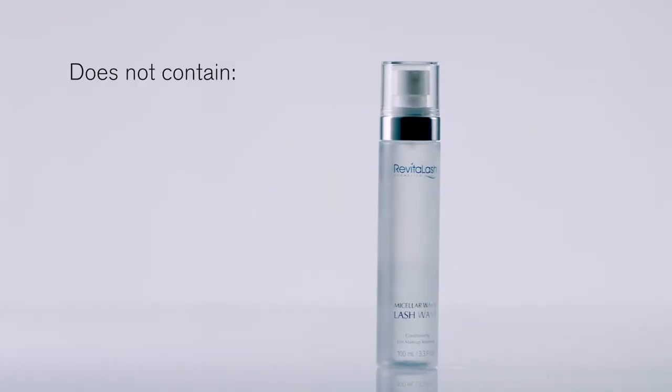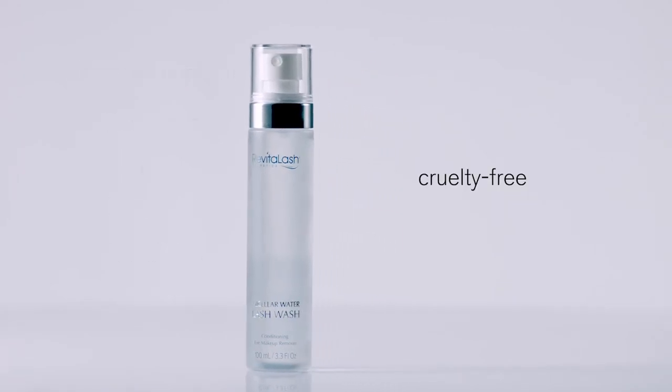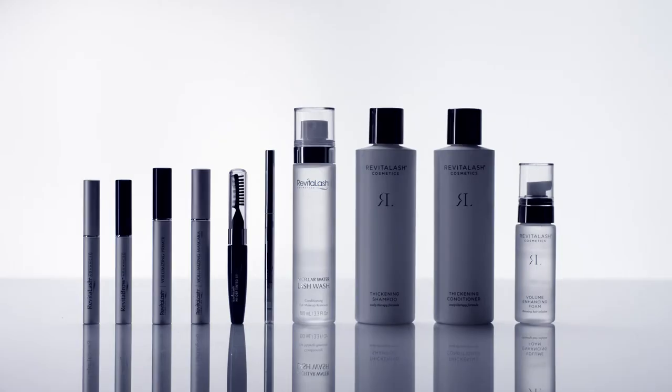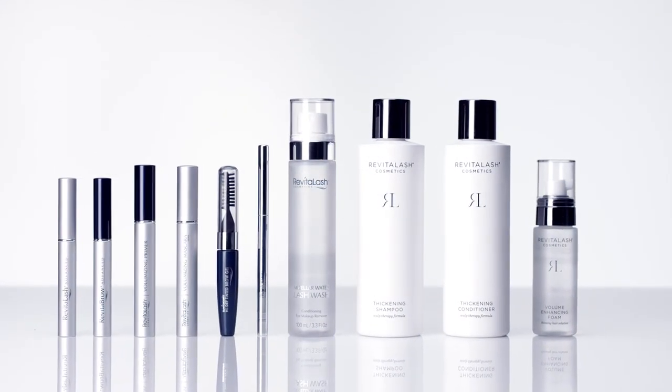Micellar Water Lash Wash does not contain fragrance, oil, parabens, phthalates, or gluten, and it's cruelty-free and vegan friendly. All good reasons to trust ophthalmologist-inspired and responsibly made Revitalash Cosmetics.